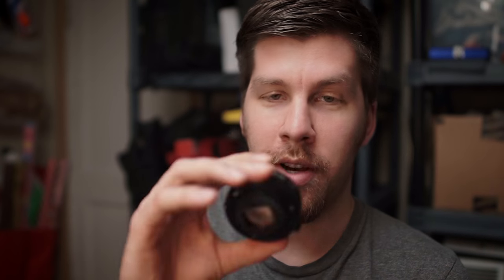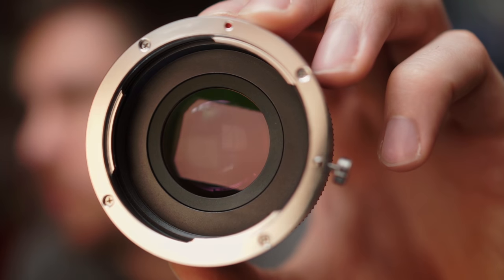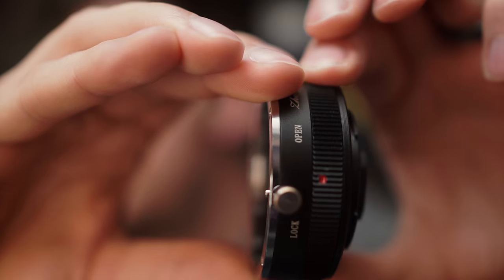So this is how the Lens Turbo looks — this little guy here. It does have glass in the middle, so I'm not going to touch it. It's kind of interesting — it attaches to the body by a turn. You stick it on and then you turn, which is kind of strange.